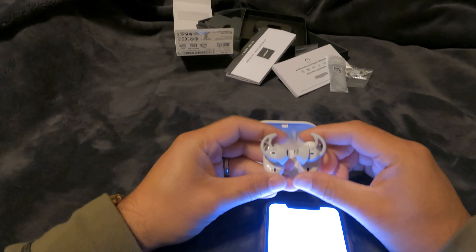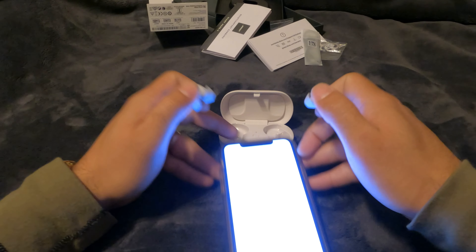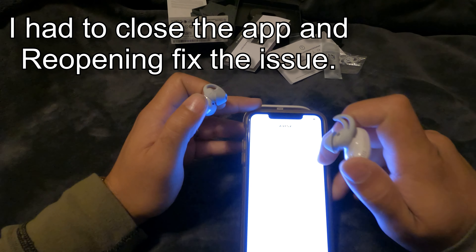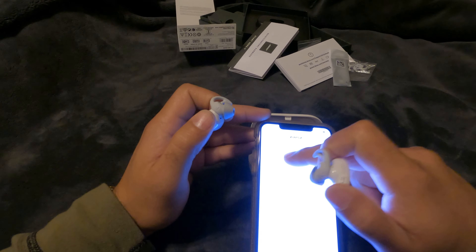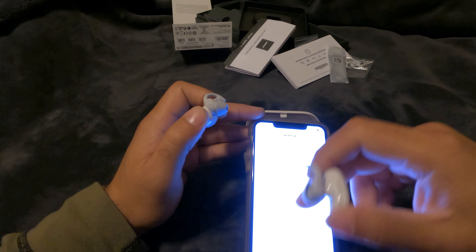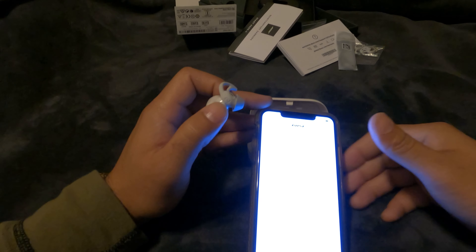Let's take them out to see if that sets it up — apparently not. I'll put them on and see if that helps. When you put them on, there's a nice sound that plays — it tells you the battery level and then says 'connected to' whatever phone you have. You can instantly hear the noise cancellation kick in.